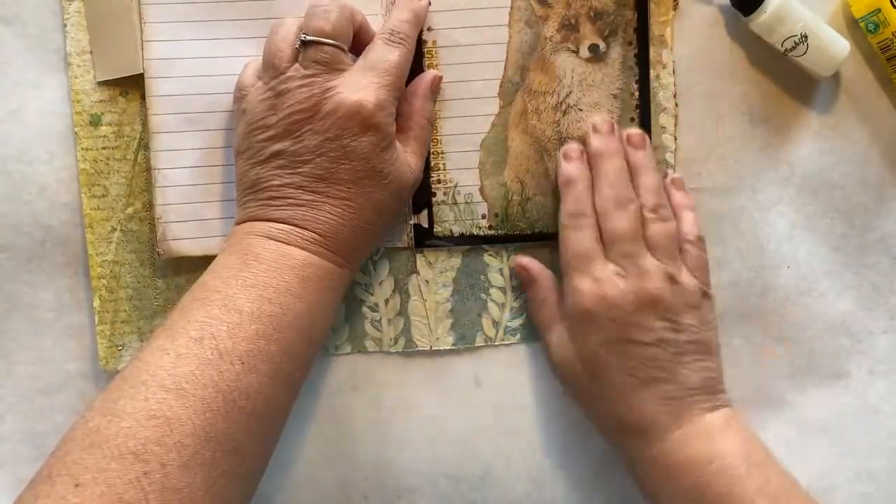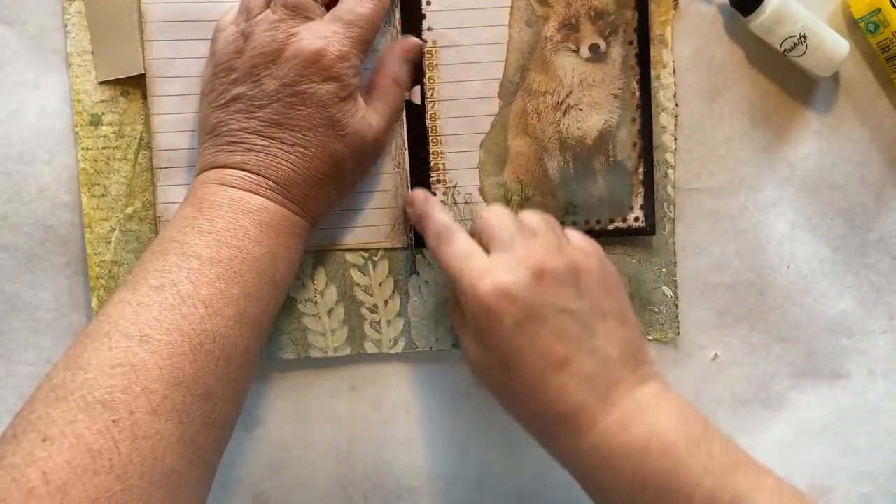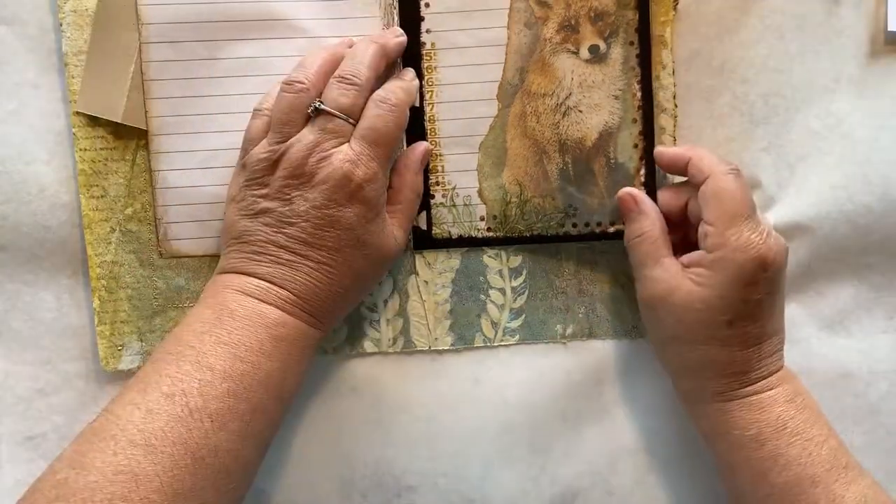Before I do that, I want to take this to my sewing machine and stitch around the edge of this acetate. I'm going to the sewing machine and I'll be back.